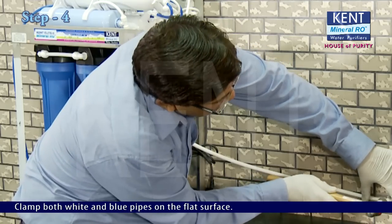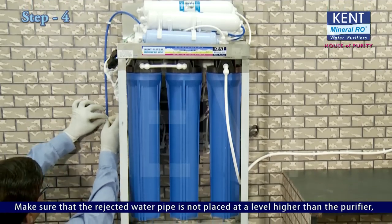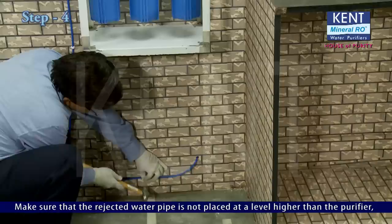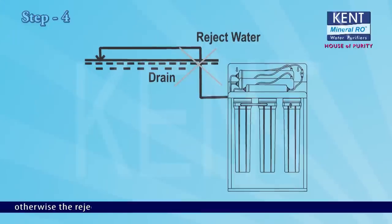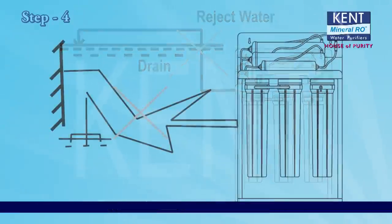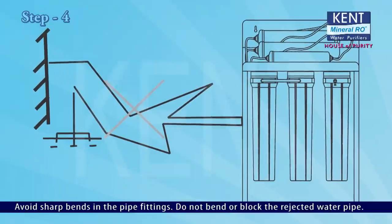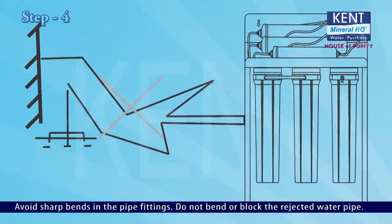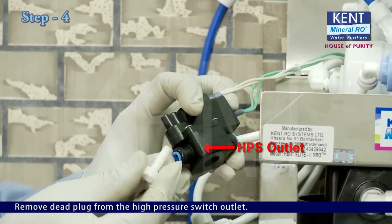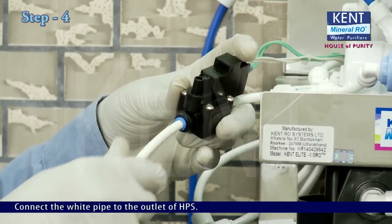Clamp both the white and blue pipes on the flat surface. Make sure that the rejected water pipe is not placed at a level higher than the purifier; otherwise the rejected water may flow backward into the purifier. Avoid sharp bends in the pipe fittings and do not bend or block the rejected water pipe. Remove the dead plug from the high pressure switch outlet and connect the white pipe to the outlet of the HPS.